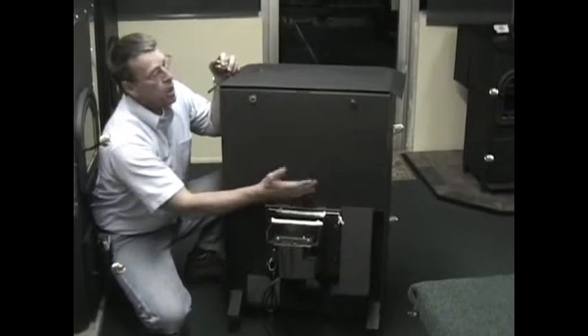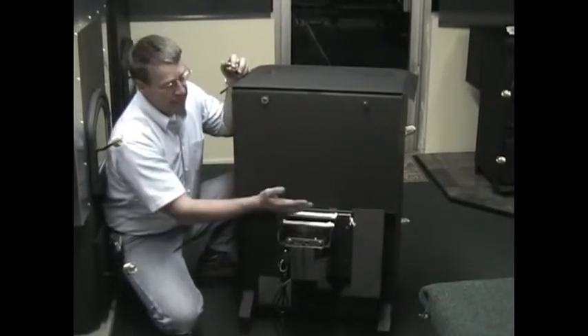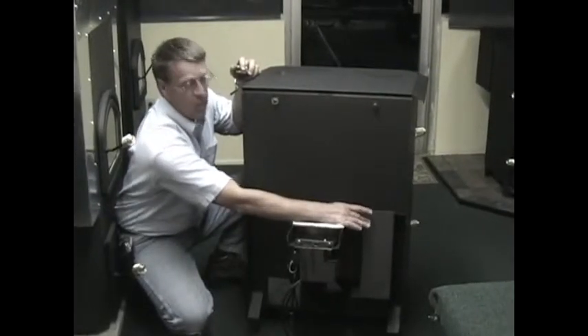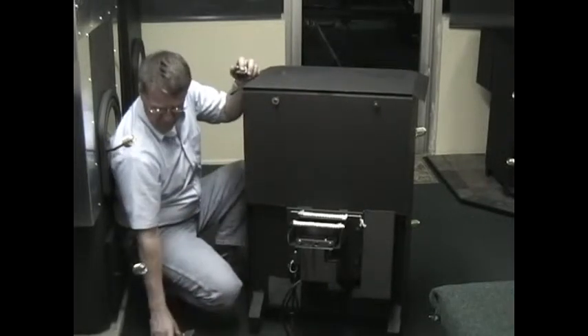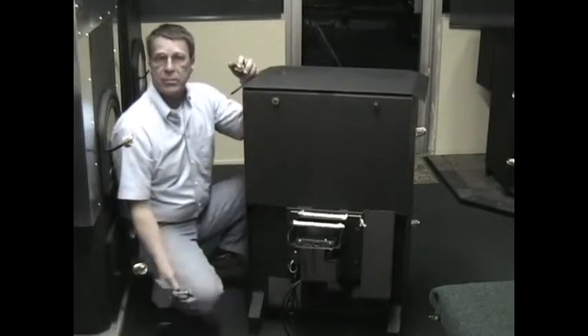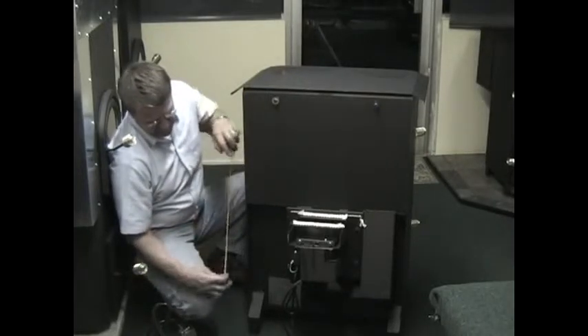The difference between the back vent Pioneer and the top vent Pioneer is where the blower is located — the blower that blows the hot air off the stove. On a back vent stove, standing in the back, it's located on the right-hand side. On a top vent stove, it's located on this side. The only difference is which side you put the safety switch in.